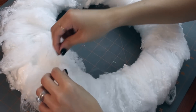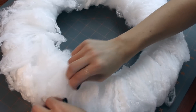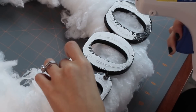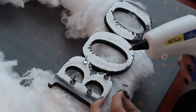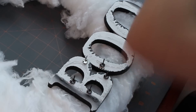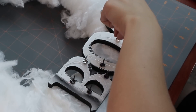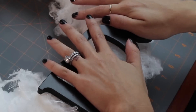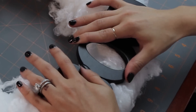Once you've got your wreath completely wrapped, go around and pull apart any clumps to create some dimension. Now it's time to attach our letters. Be sure that they are good and dry before getting started on this part. Because they're so heavy, I used some brads to attach them to the wreath. I used a hot glue gun and attached each brad to a few key places on the backs of the letters. Once the glue has dried, gently push the letters into the foam — the brads will act like little nails.